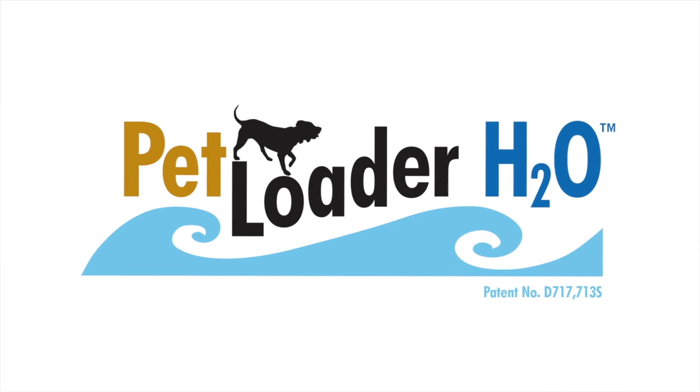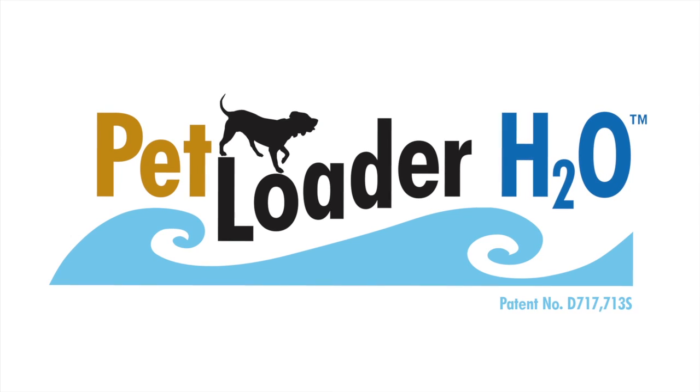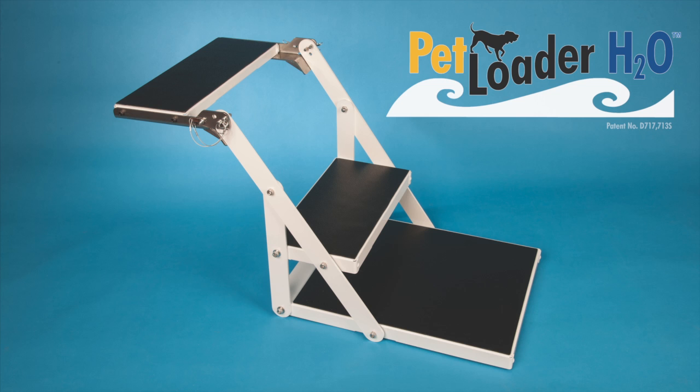Petloader H20 is the latest offering from Petloader. Petloader has been producing portable dog stairs for over nine years and is the perfect way to load your dog into any vehicle or just about any elevated place you want. Now, we are proud to introduce our latest offering, the Petloader H20.